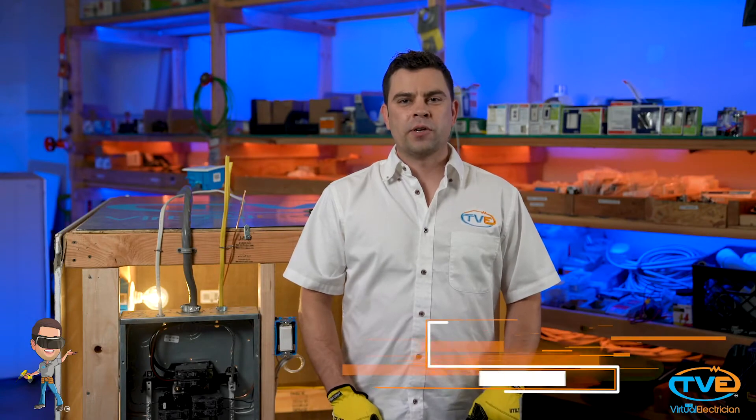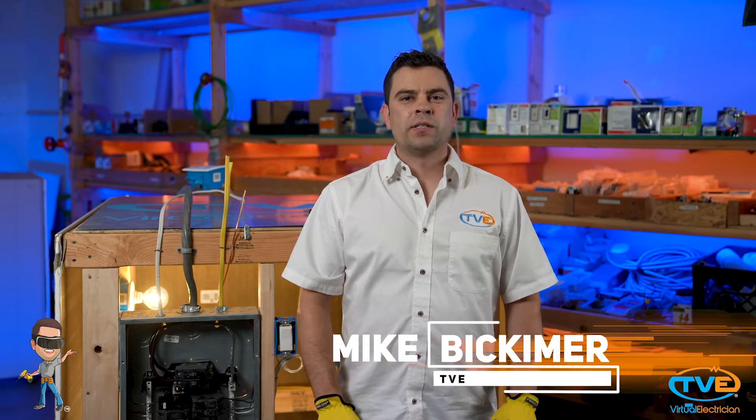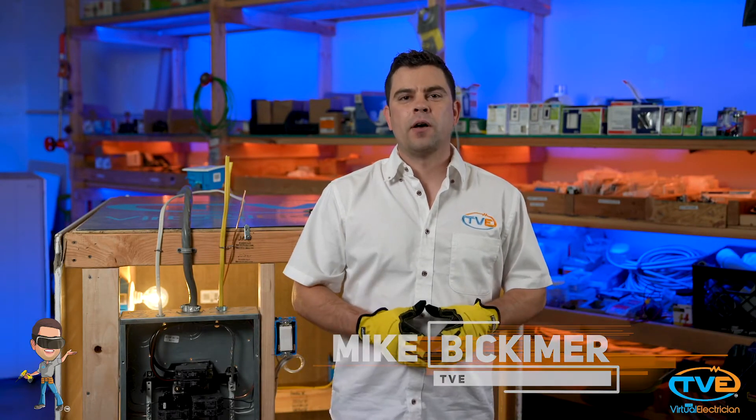Hi, welcome to The Virtual Electrician, TVE, your one-stop shop for do-it-yourself electrical help. Today we have got an easy one for you: installing face plates.